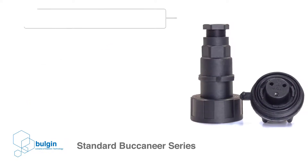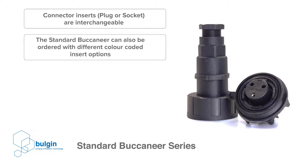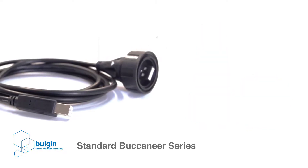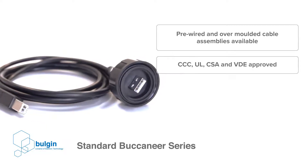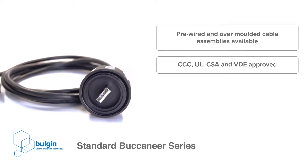Since each system design can differ, the connector inserts are designed to be interchangeable in either end of the connector and in each body style. The standard Buccaneer can also be ordered with different color-coded insert options to make the connection types easily identifiable on the final system design. To speed up the system design and integration phases, there are also pre-wired and over-molded cable assemblies available with predefined cable specifications suitable to a broad range of applications.